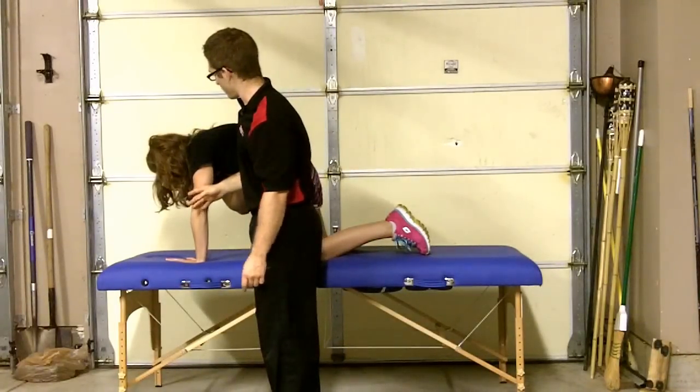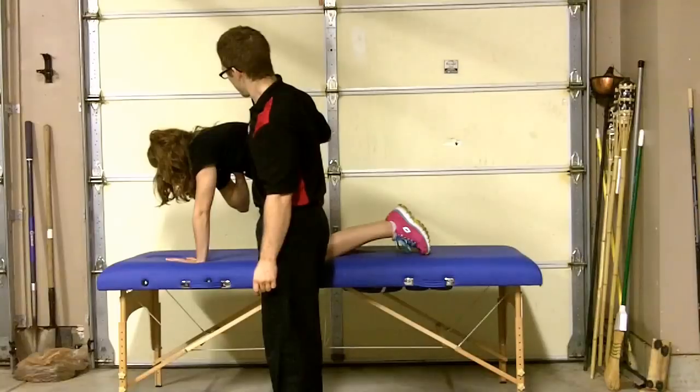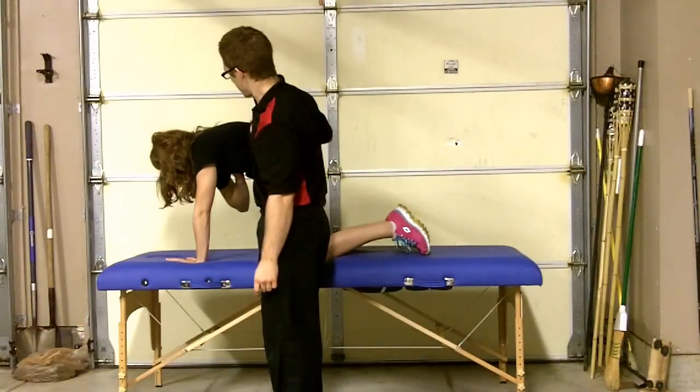Slide your weight up forward. Now reach through the table.